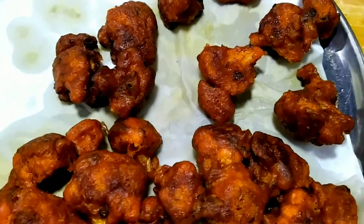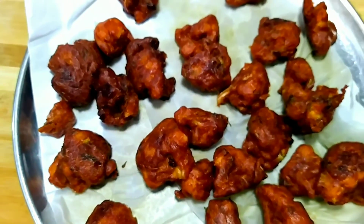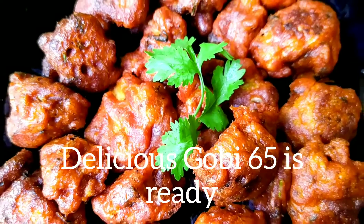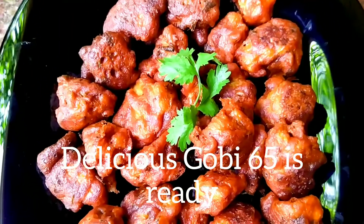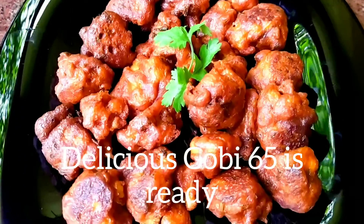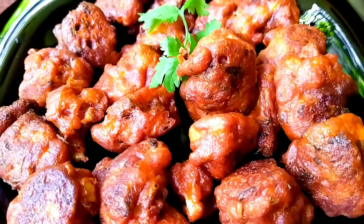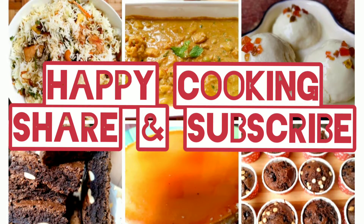Delicious Gobi 65 or Cauliflower 65 is ready. A very easy recipe and very tasty too. Happy cooking!